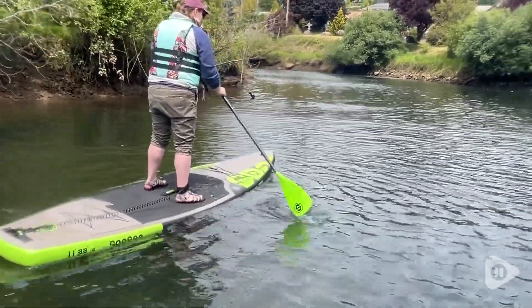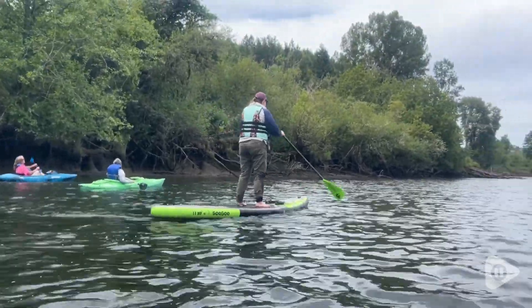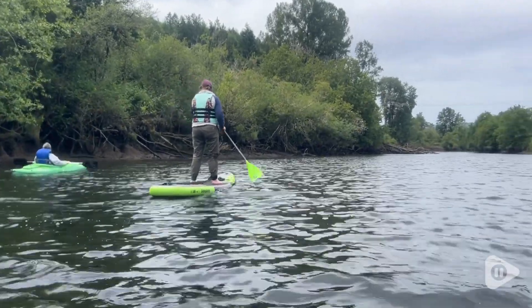It's extra buoyant in the water and this can support up to 350 pounds, which means that if you'd like to paddle around with a friend, it can support that as well.